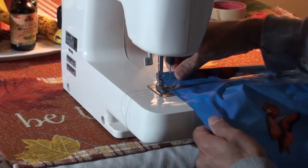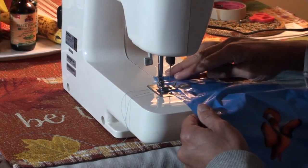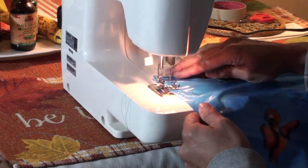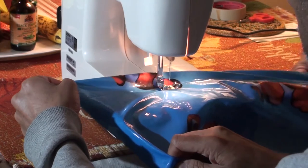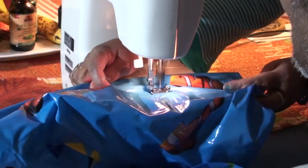I ran into some issues where the thread actually got cut, so we had to fix it and now we're back at it. I've actually put in two sets of threads — you can see them going from top to bottom in the curtain — so if one fails, we have a second one to rely on.